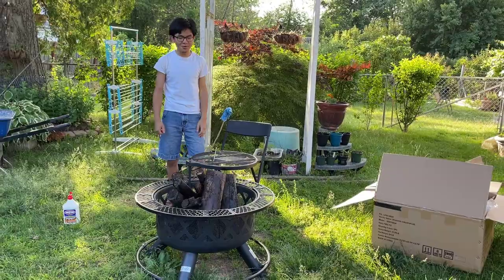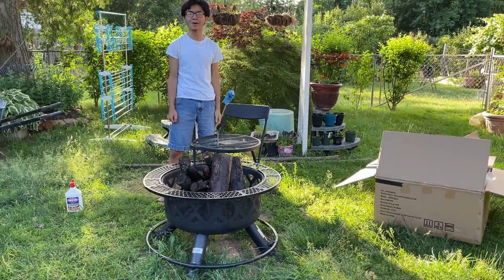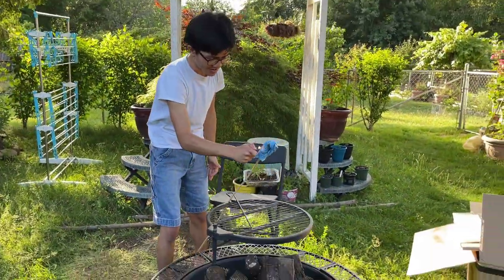Hi, I'm Myla, and welcome back to another one of my videos. In this video we're going to be doing a first impression of our new fire pit from Bali Outdoors. We have the wood here, we have the lighter fluid on, and I have my lighter here. Let's get to lighting it.